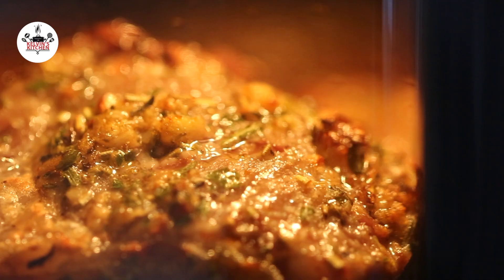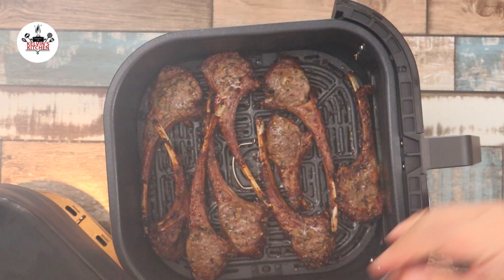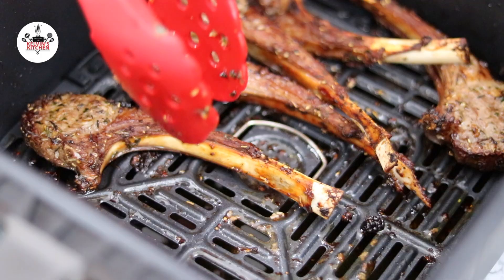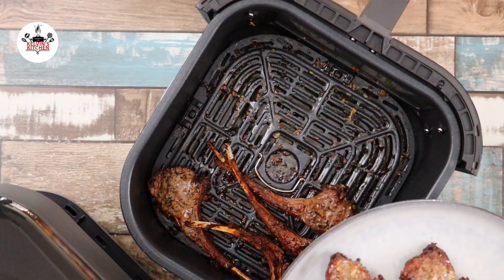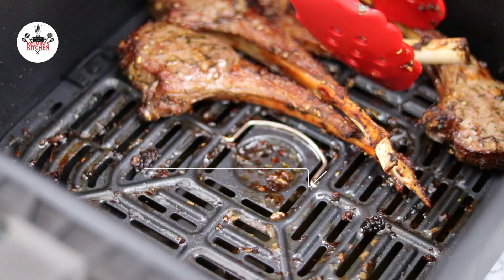If everything goes according to plan, your air fryer lamb chops would look like this. Transfer them onto a plate and let them rest for a few minutes before digging in. These were air fried for 12 minutes. For medium rare, the internal temperature should be 135 degrees Fahrenheit. For medium, the internal temperature should be 145 degrees Fahrenheit.